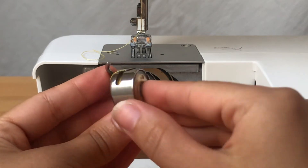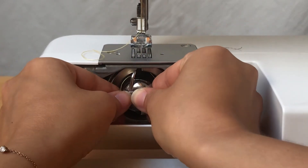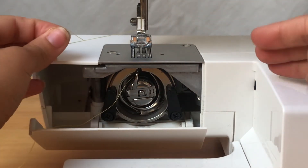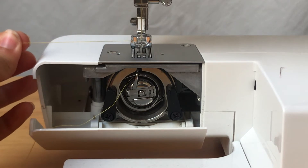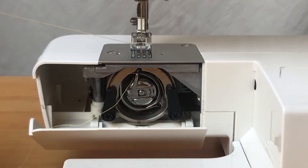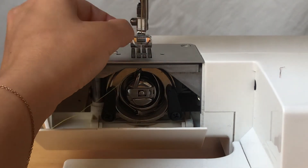Place the bobbin case into the machine. You can also hold the lever on the back of the bobbin case which keeps the spool from falling out. Hold the top thread and use the hand wheel to manually lower the needle. Once the needle returns to its place, pull on the top thread to bring the thread from the bobbin up and out.